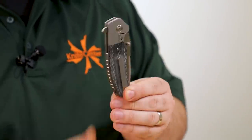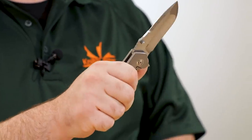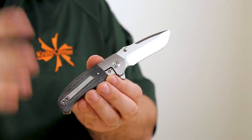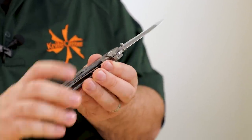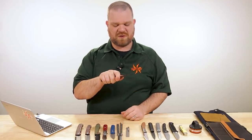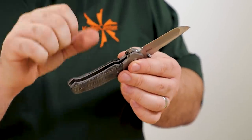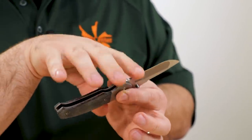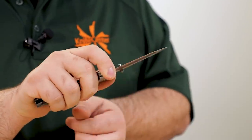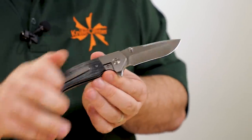It's a frame lock, and you can open it either with the flipper tab or the thumb studs — your choice. It works very nicely thanks to ball bearings, giving a very friction-free movement. There's also a finger choil at the front so you can choke up to use the tip more effectively. I've got slightly larger fingers than most folks, so I wouldn't really do a big gorilla grip up in there, but with the fingertip there to actuate the tip, it's pretty nice.